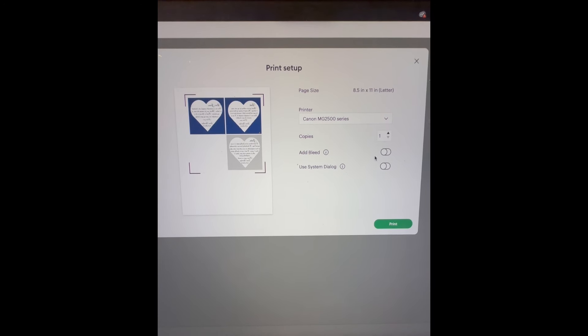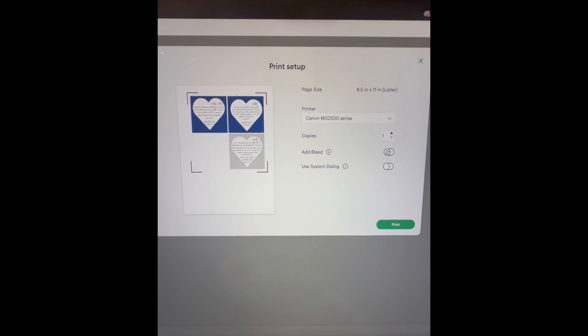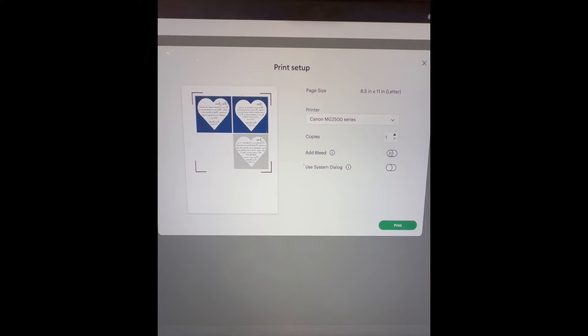I have already typed up the text and made the design. Now I'm just printing it out. You want to turn off the add bleed.